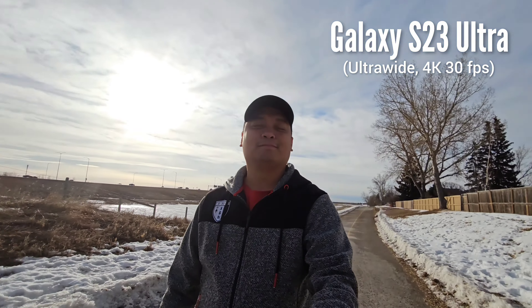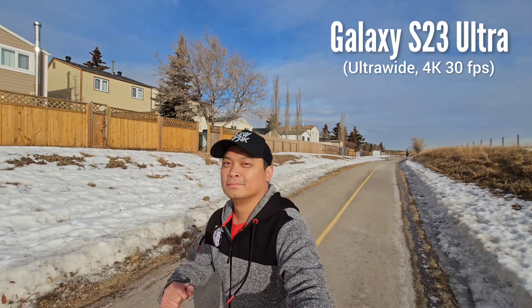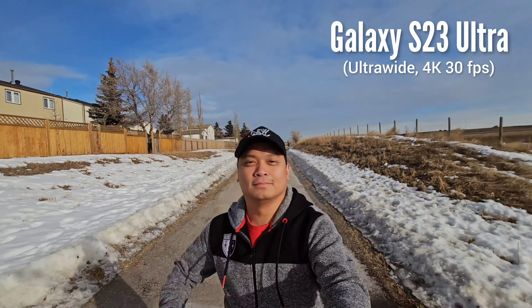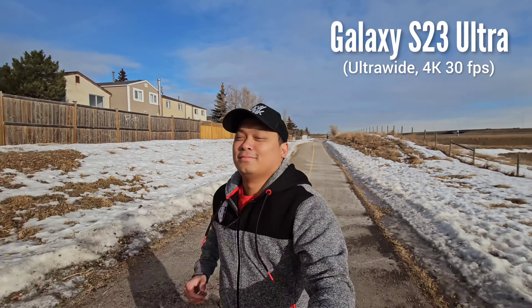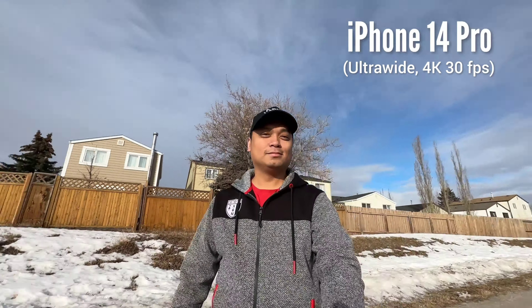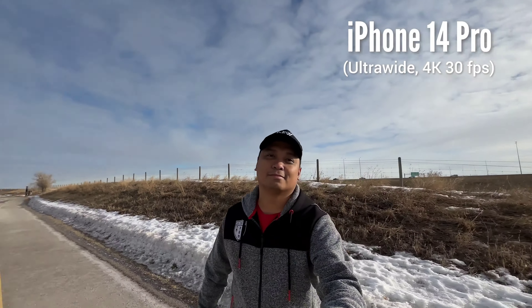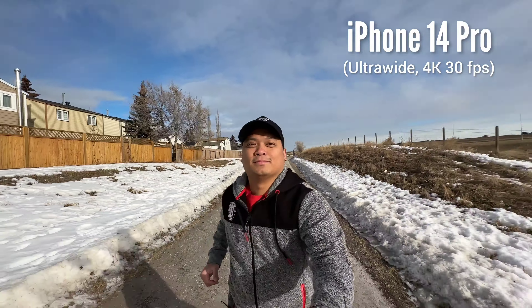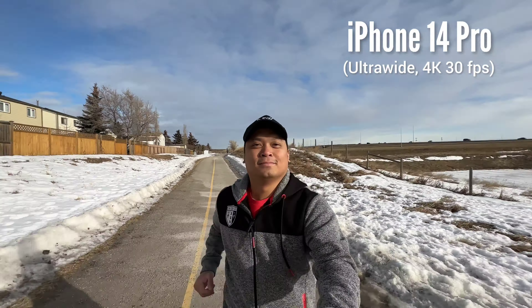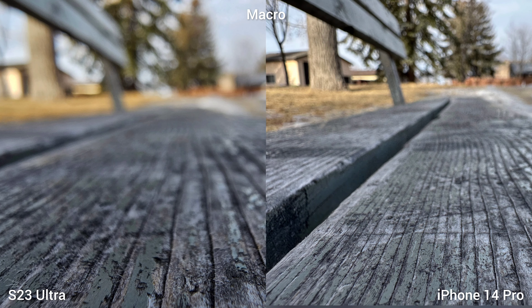Switching to the ultra-wide lens — this is 4K 30fps using the ultra-wide of the S23 Ultra, and the jittery issue is now fixed. So ultra-wide is the perfect vlogging focal length on this phone. And this is iPhone 14 Pro at 4K 30fps — it produces the same-looking video as the Galaxy S23 Ultra. Just too close — it looks the same.